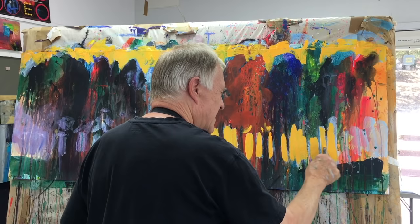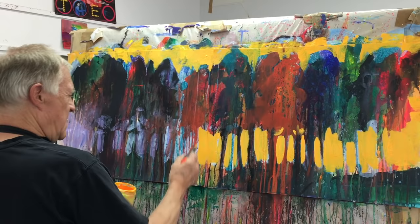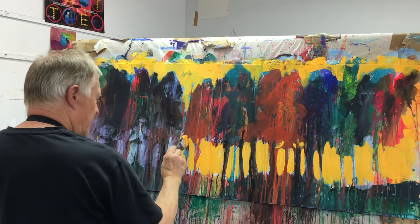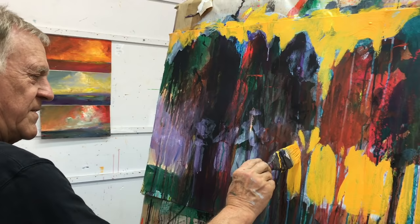Let some of those other colors peek through — it may not make a lot of sense but it sure makes the painting a lot more exciting to look at. Bring it down into here a little bit more. You're constantly editing, always looking at different ways of doing this. It's nothing but a series of 'what ifs' — what if I try this, what if I do that? How cool is that?